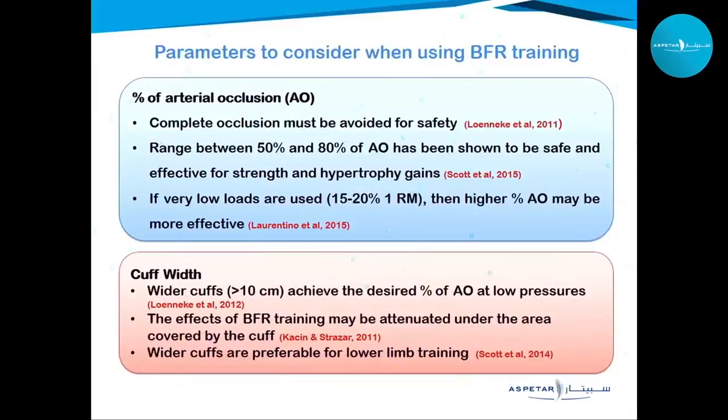Some important parameters when using BFR: we never completely occlude the limb as it is not safe. We use occlusion ranges of 50 to 80 percent, which have been shown to be very safe and produce maximum effects on strength and hypertrophy. We use very low loads. Regarding cuff width, wider cuffs are better — they are more comfortable for the patient and achieve the desired occlusion pressure at lower cuff pressures.